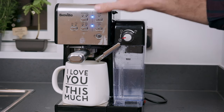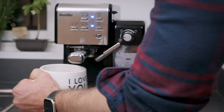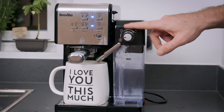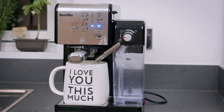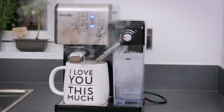Once the espresso cycle is finished, empty the cup as it will probably be full of water. The last thing you need to do is run the steam mode — however, on this particular model it is labeled as froth.